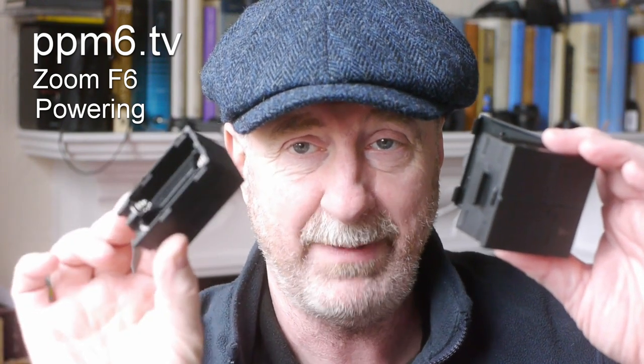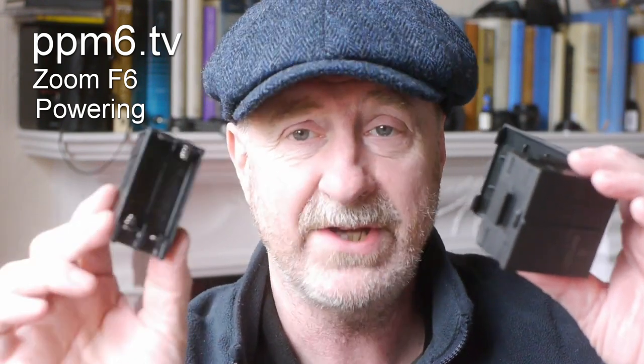You take four batteries in that side and four in that side for a total of eight AA cells. Here is the F6 battery pack, which takes a measly four cells — half the size. What's going on?